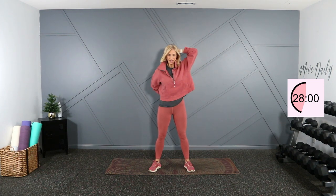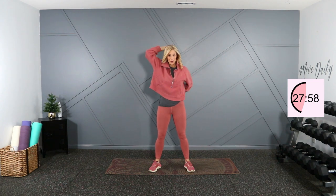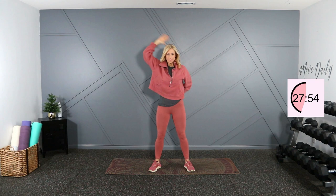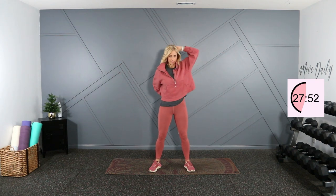Now we're starting here — one behind the head, one behind the back, alternating just like this. I feel that rotator cuff warming up. Four more right here, and three, two, and one. Good burn.